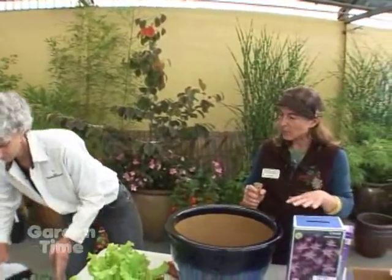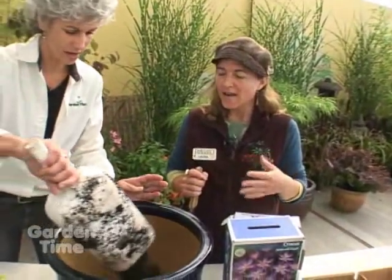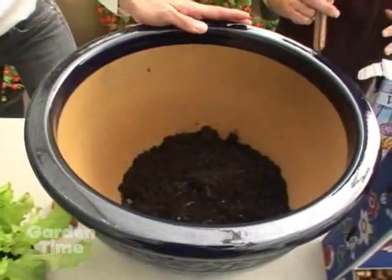We're going to be layering the bulbs as we put them in the container. They can be planted at different depths because the bulbs are different sizes and they're going to bloom at different times of the year, so you're also layering your bloom time as well.